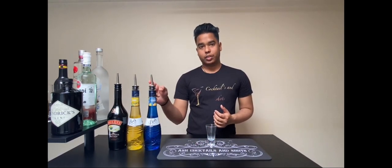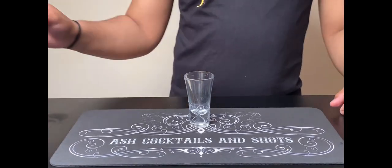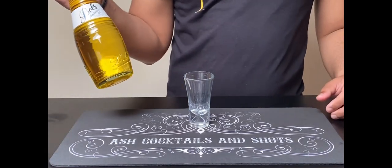You will need blue curaçao, crème de banana, and Baileys.